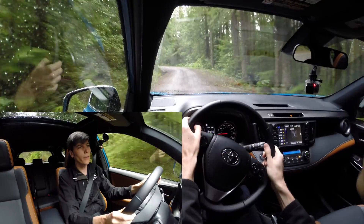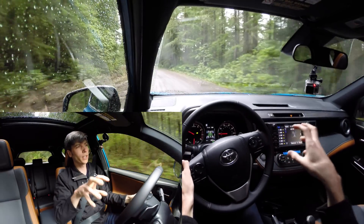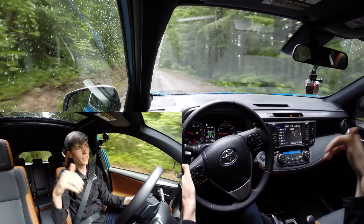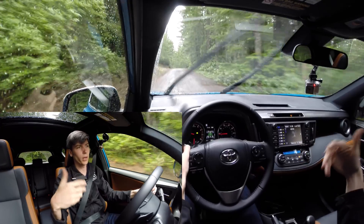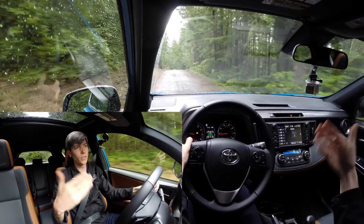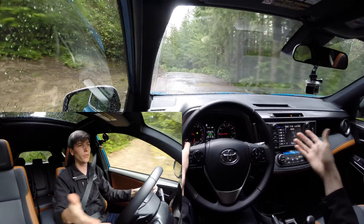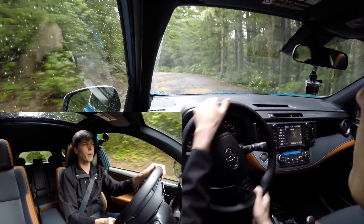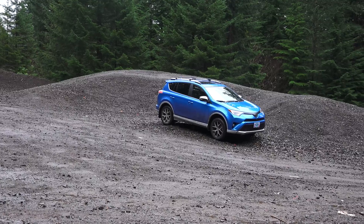As for the all wheel drive system, the rear axle uses an electromagnetic coupling that can decouple and send 100% of torque to the front wheels when rear power isn't needed, improving fuel economy. This gives 22 mpg in the city and 29 on the highway, which is pretty decent for all wheel drive — there are models that do better but also models that do worse.